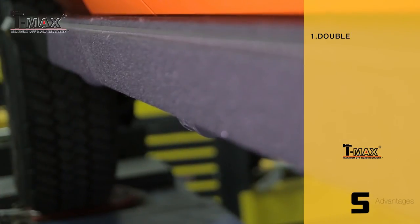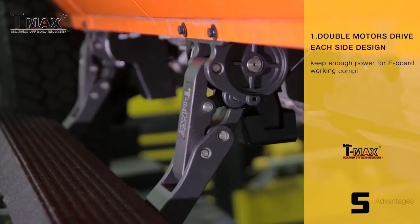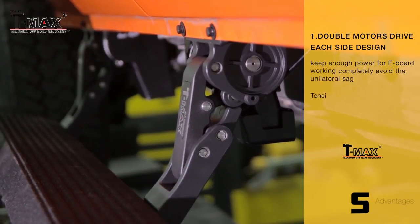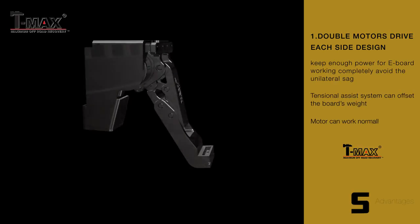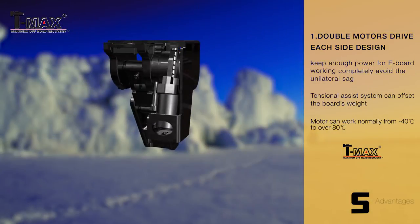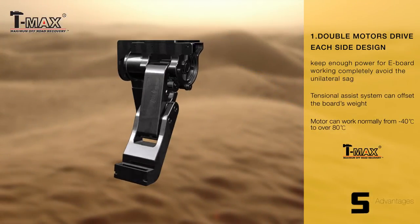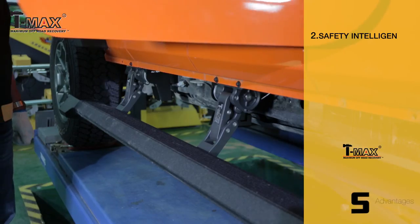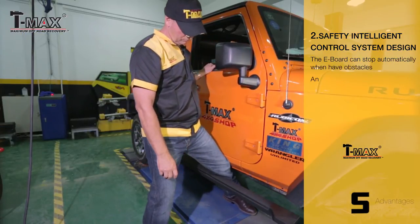Double motors drive each side design, keeping enough power for e-board working and completely avoiding unilateral sag. A potential assist system can offset the board's weight. The motor can work normally from 40 degrees Celsius to over 80 degrees Celsius. Safety intelligent control system design ensures the e-board can stop automatically when there are obstacles.